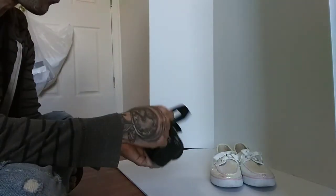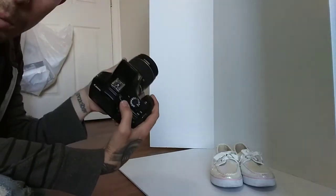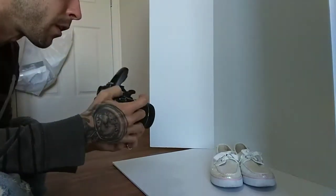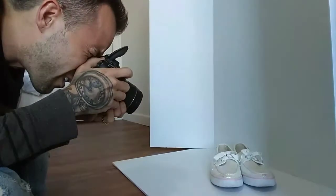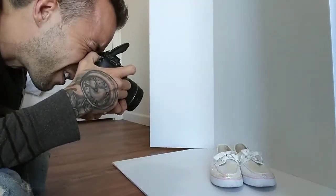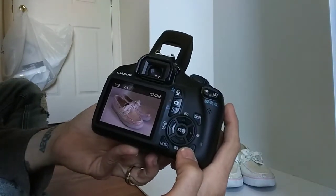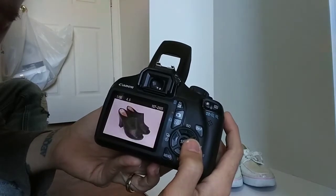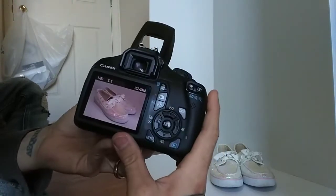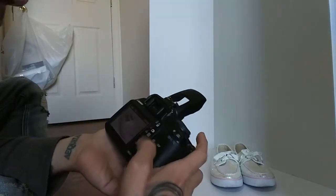For these shoes I'll start off with a portrait setting and shoot a three-quarter with the flash, then turn the flash off and shoot it again and compare. This is with no flash, and that's with flash. I like the way the flash one looks — you can see a little bit of the glitter, so I'm going to go with the flash on this pair of shoes.